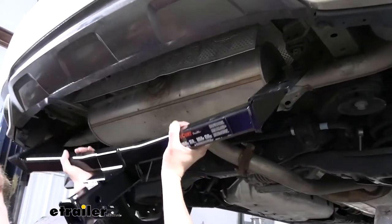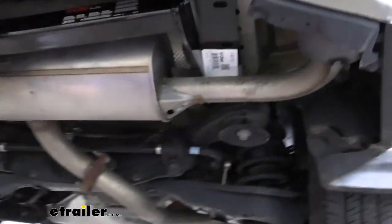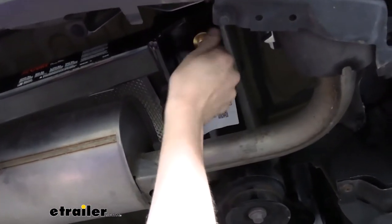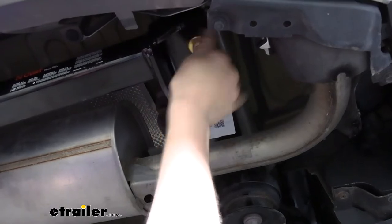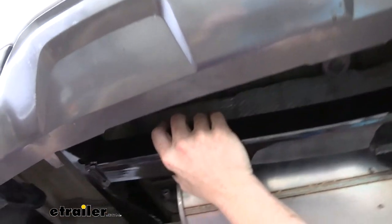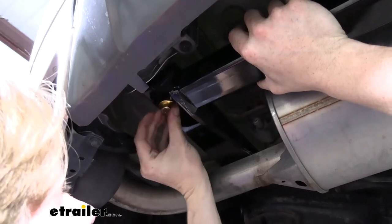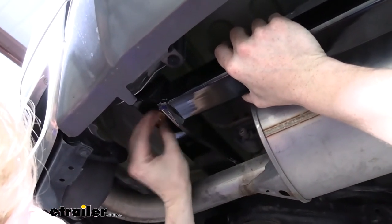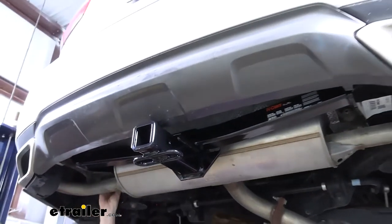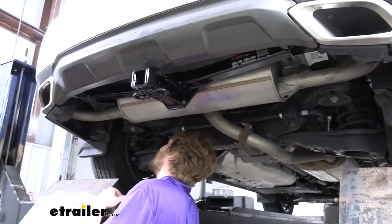We're going to go over our exhaust, then line up the holes in the hitch with the weld nuts in the frame. Get one started on each side — that will make it easier to install the rest of our hardware, because these two bolts will be enough to hold the hitch up in place.